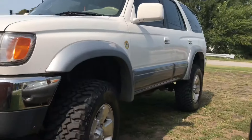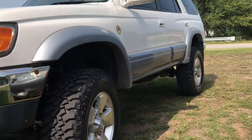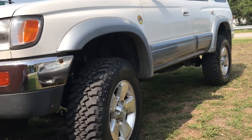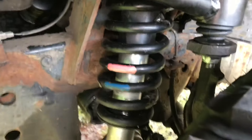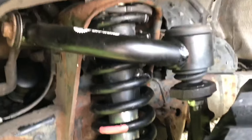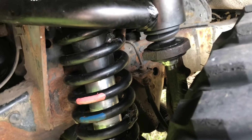Welcome back to the channel. Here it is with the Bilstein lift. So: Bilstein 5100s, 2000 model year tall springs, and some upper control arms from Freedom Off-Road.